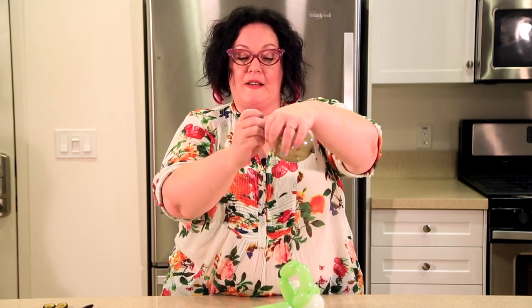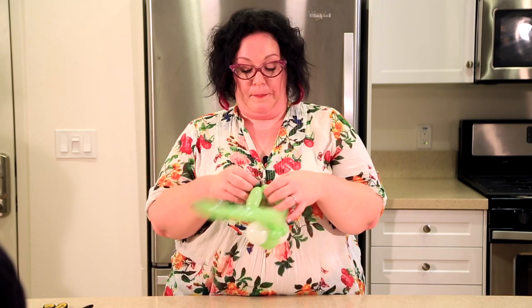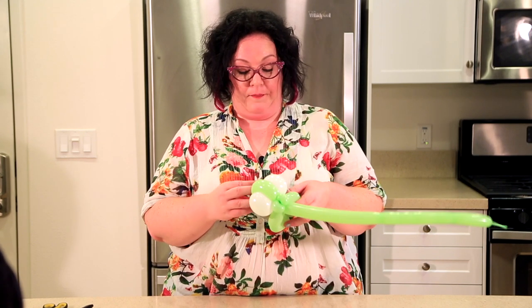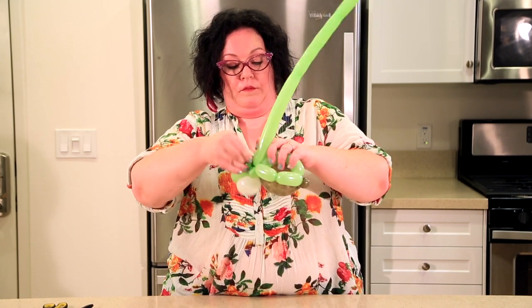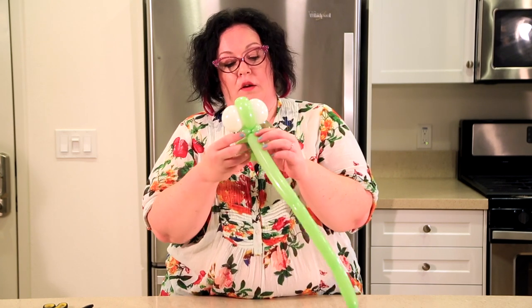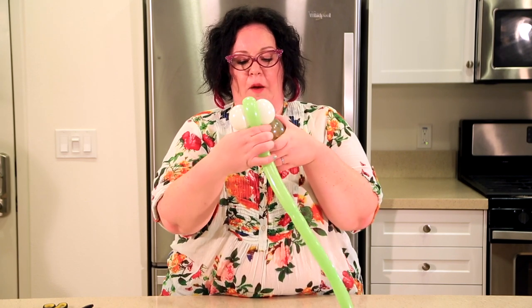Then we're going to take our grenade balloon and make a turtle butt. This is a sidewall bubble, but it's kind of the easiest one you can do — you just squeeze the balloon at the end, then pinch and make a little turtle butt. You wrap the turtle butt into the back, just around — one time is fine. Then you're going to take the knot of the grenade balloon and wrap it into the pinch twists. Go ahead and make your pinch twists side by side and that'll keep his head up and give him a little bit of structure.